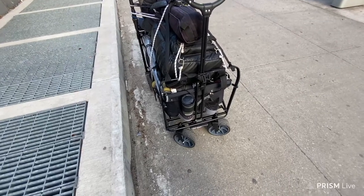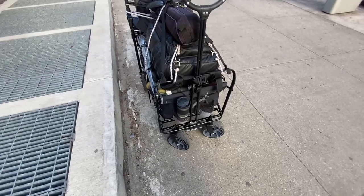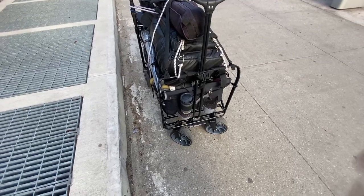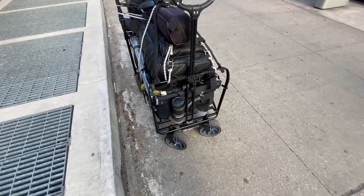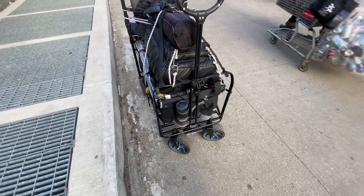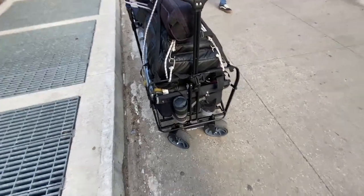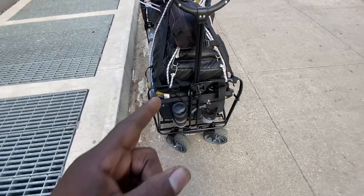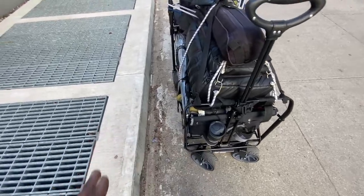Hello everyone, this is Panda. This is an update on the new wagon I just got today. I threw away the old wagon and I'm not going to salvage any parts from it because it's a different type of wagon. I want to emphasize why this wagon is a little different. I didn't buy it exactly from TMZ, but I did buy it on Amazon for way cheaper.